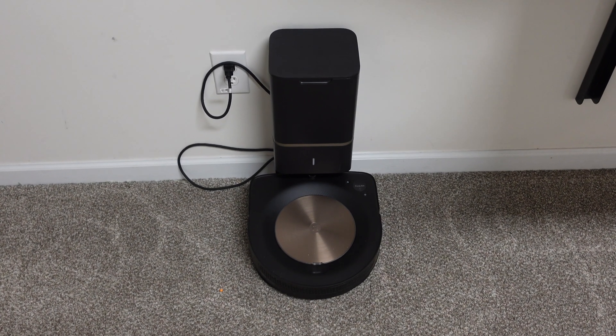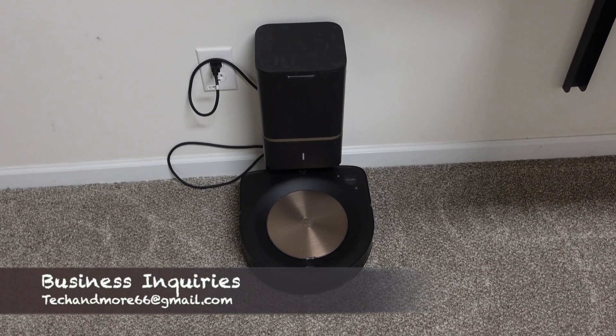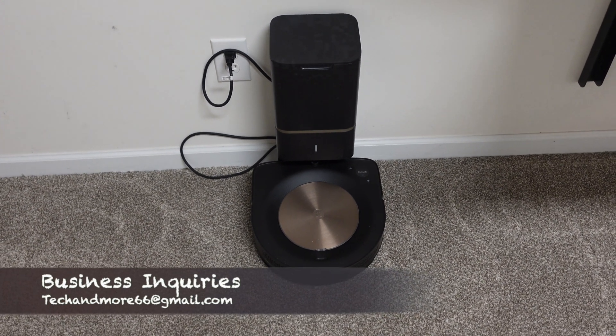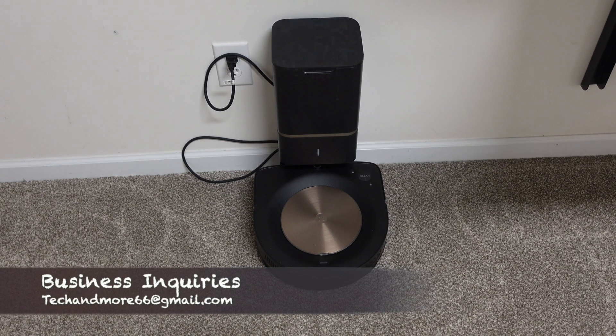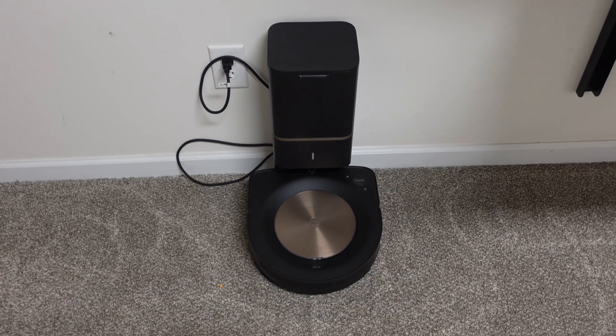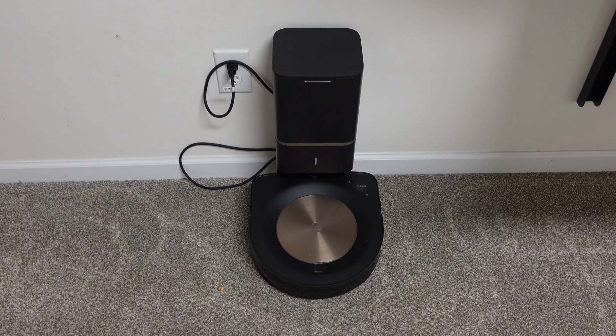Hey, what's going on everybody? Today we're going to talk about the iRobot Roomba s9 Plus and its newest software update, version 3.18.11. Mine updated on September 8th and it has a couple of new features I wanted to go over with you guys.